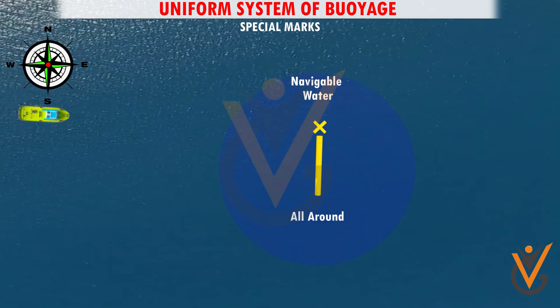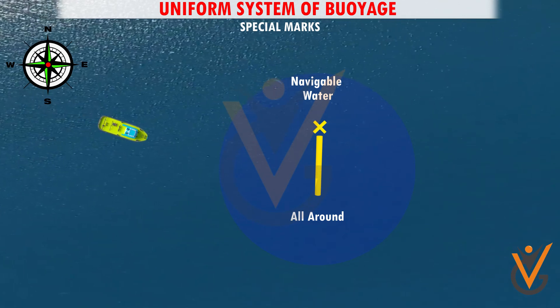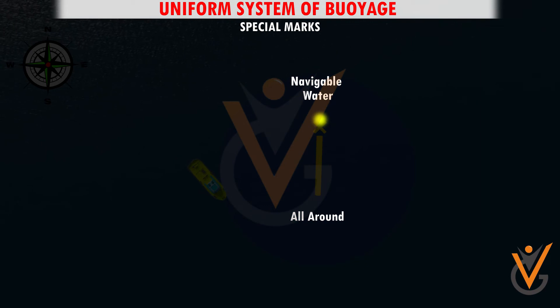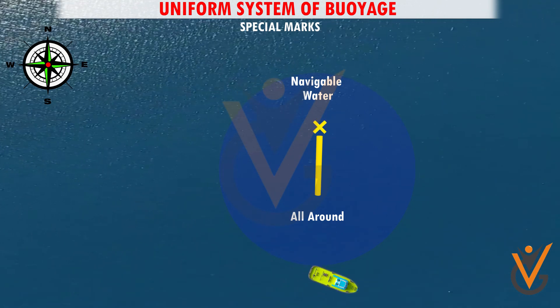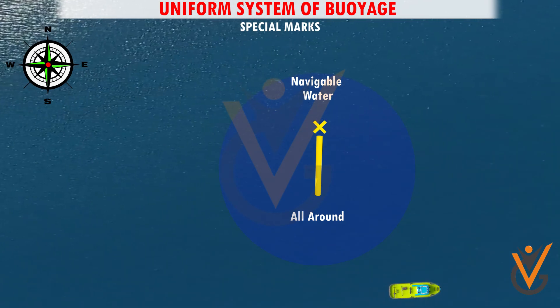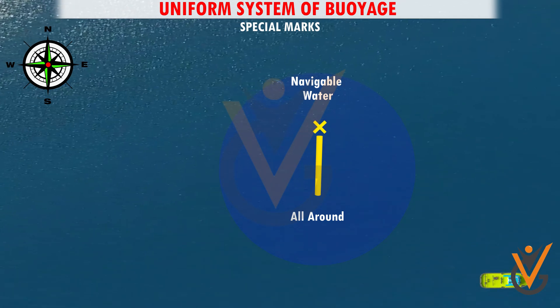Special marks. A special mark may be used to indicate to the mariner a special area or feature. Yellow light — any rhythm not used for buoys with white lights in the area. When a top mark is carried, it takes the form of a single yellow X. The shape of a special mark is optional but must not conflict with a lateral or a safe water mark.